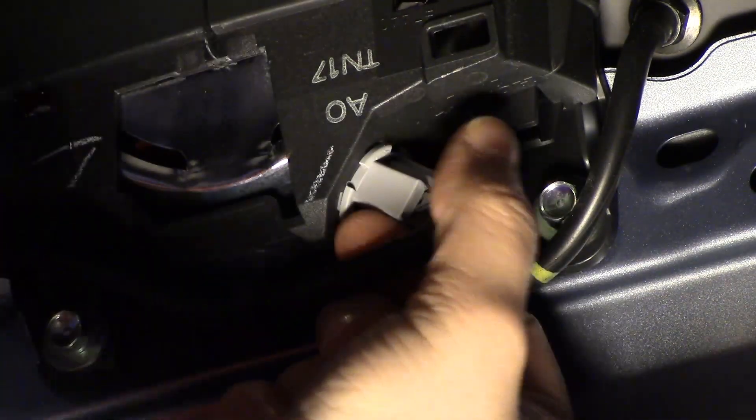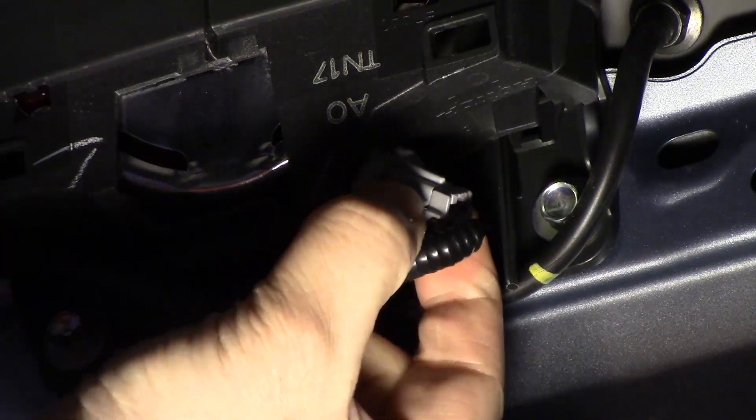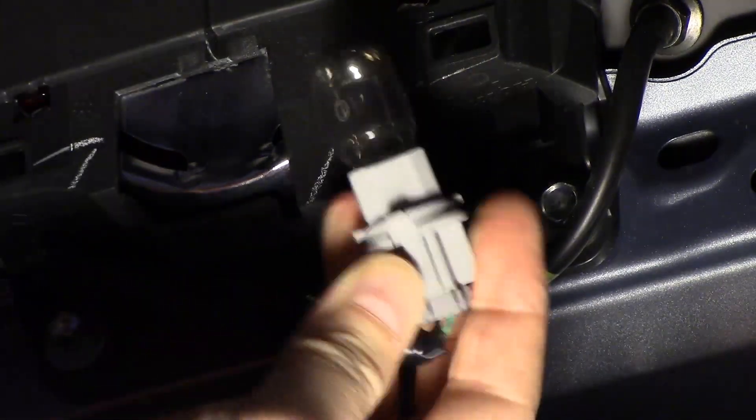What you do is grab it — trying to do this so you can see — and you'll want to turn it counterclockwise like that. You'll hear a little snap and then the bulb will come out.